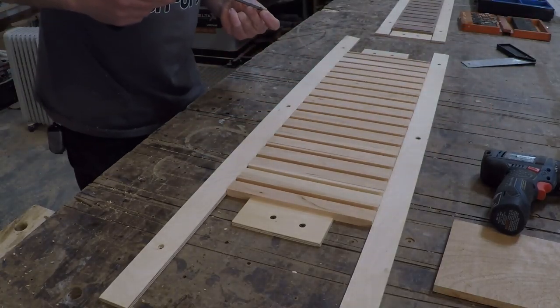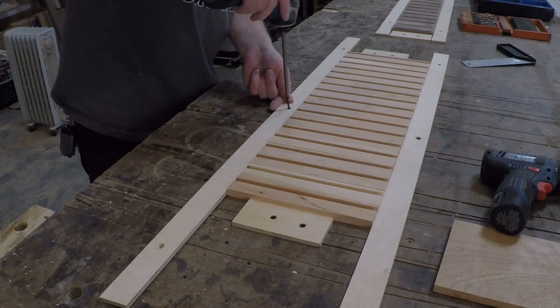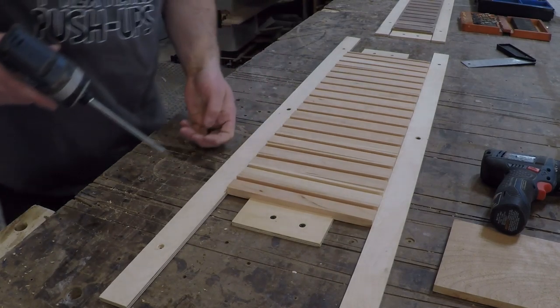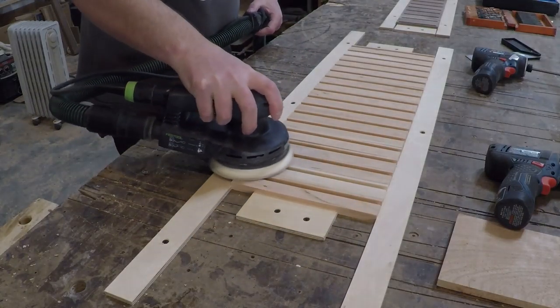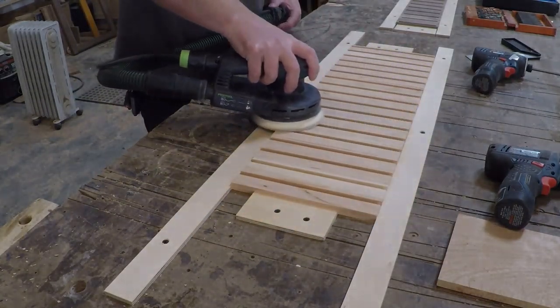It's a lot easier to sand the inside parts before assembly. To make it easy to hold a bunch of small parts during sanding, I screwed strips of plywood to the bench and pinched the parts between them. This made sanding a lot easier and faster.